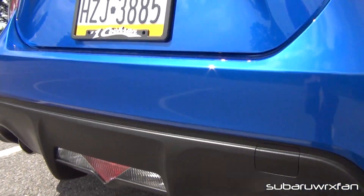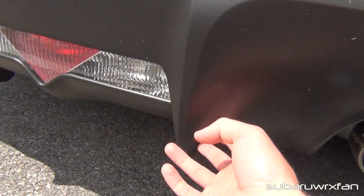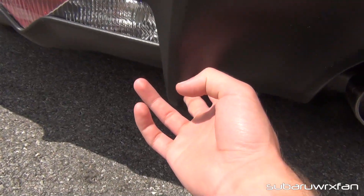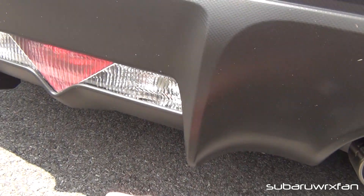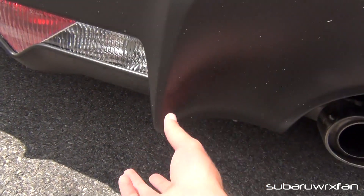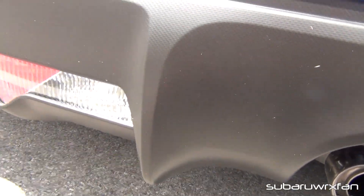It also has this black plastic diffuser, made out of the same material as the front mustache piece. This isn't too sturdy — it's kind of flimsy — but it's not bad. I think it adds to the looks of the car. I don't know how much it actually does to help the handling, but it's a cool touch, kind of a nice finishing piece to the car.